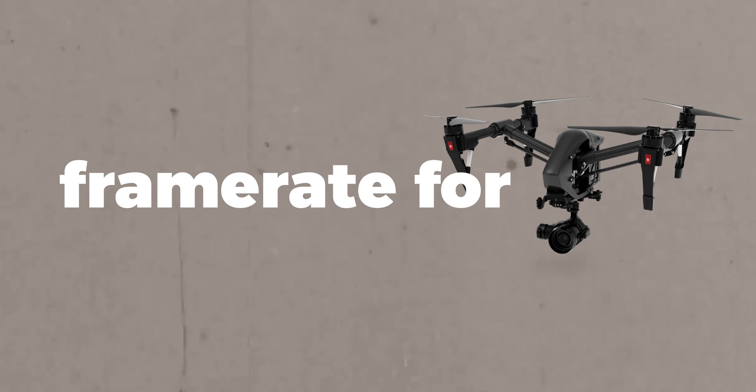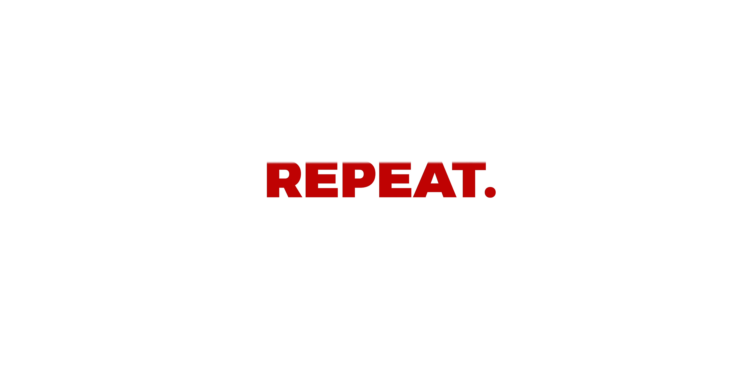So the question that's long been debated by scholars around the world: what is the best frame rate when capturing video on your drone? Do you know? How about you? Let's find out. Welcome back, everybody. My name is Stephen, and today we're talking about frame rates and drones.